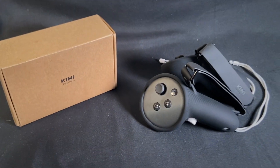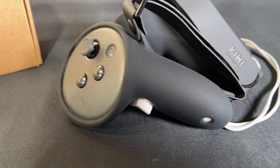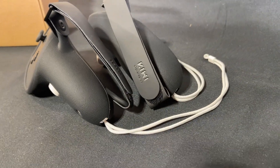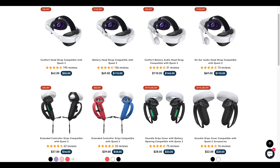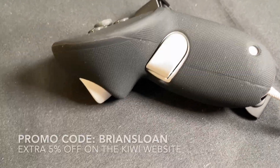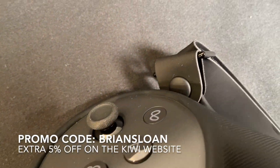Hey everybody, welcome back to my channel — welcome if you're new here. Today we're checking out another VR accessory for your Meta Quest 3 headset: the knuckle grip covers by Kiwi Design. I'll unbox, assemble, and give you my review. If you haven't checked out the other new Quest 3 accessories by Kiwi Design, I'll link that below. If you use the promo code BRIANSLOAN all capital letters on their website, you can get five percent off your purchase.